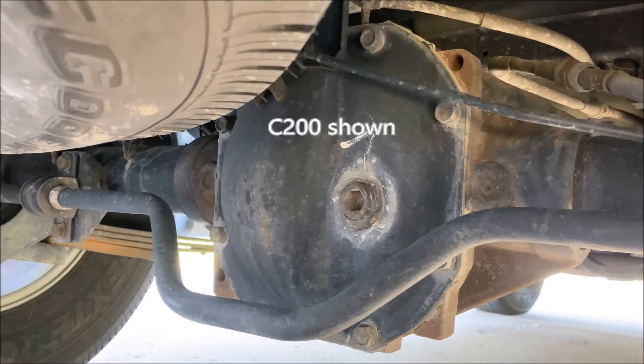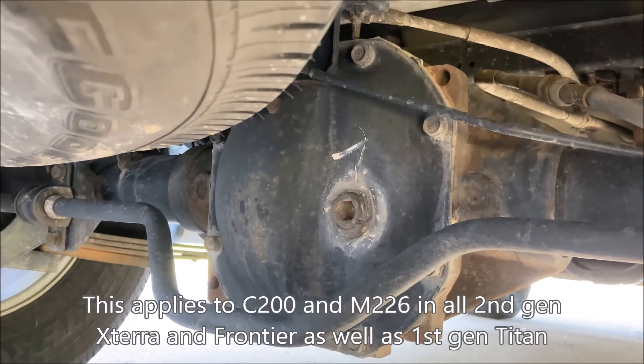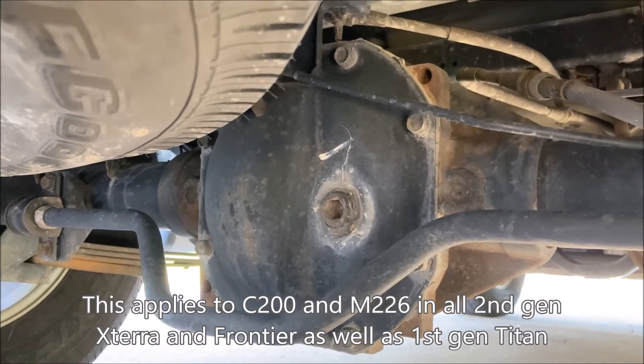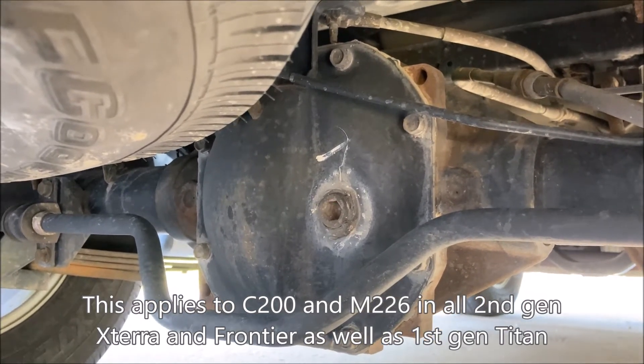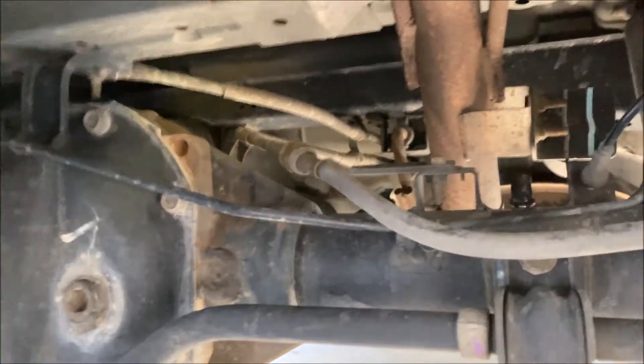This is the C200 rear axle. This also applies to the M226 rear axle on the off-road and Pro 4X Frontier, Xterra, and those of you with the first gen Titans.